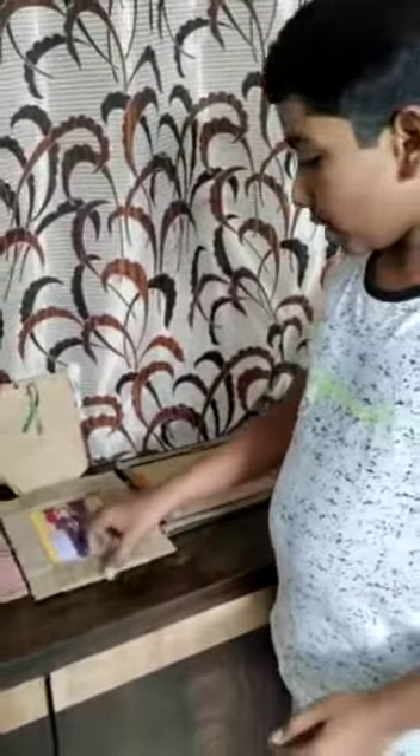The first craft which I did is my photo frame. For this I used cardboard and my photo frame and also colored paper and jute strings. I rolled it and then it's done.